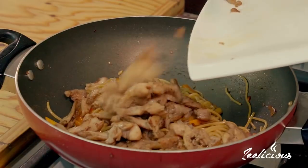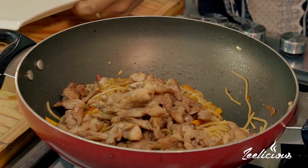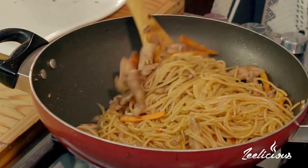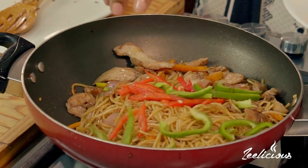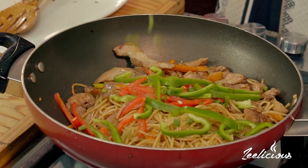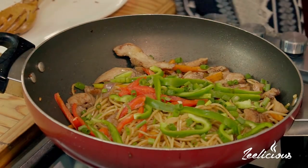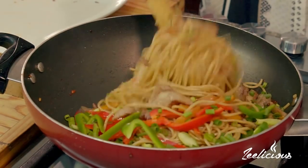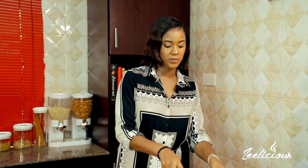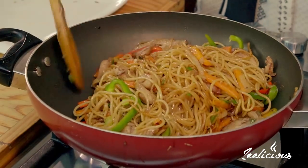It's always best to use a nonstick wok or pot for this recipe so that nothing burns or sticks. Now it's time to bring the chicken back in — the chicken goes right back into the wok. Then I'm going to throw in the red bell pepper strips and the green ones, saving some for garnish later, along with the spring onions. Whatever vegetables you're using, this is the time to add them — as long as they're not too hard, you can put them in at the end and let the residual heat from the wok cook them through.